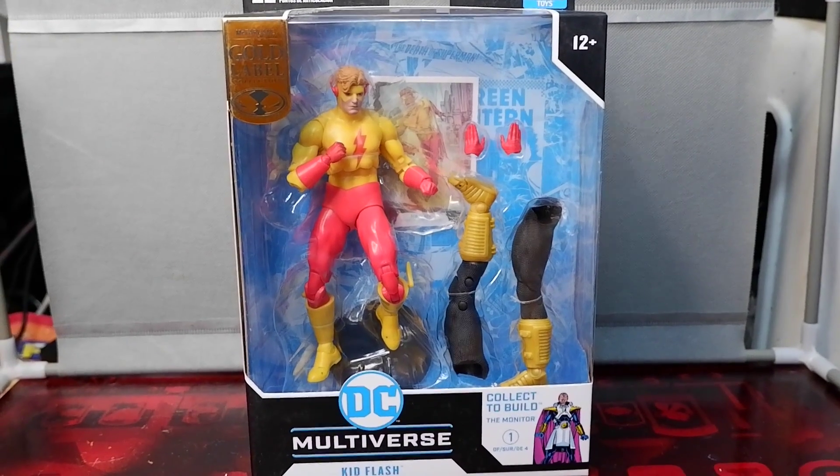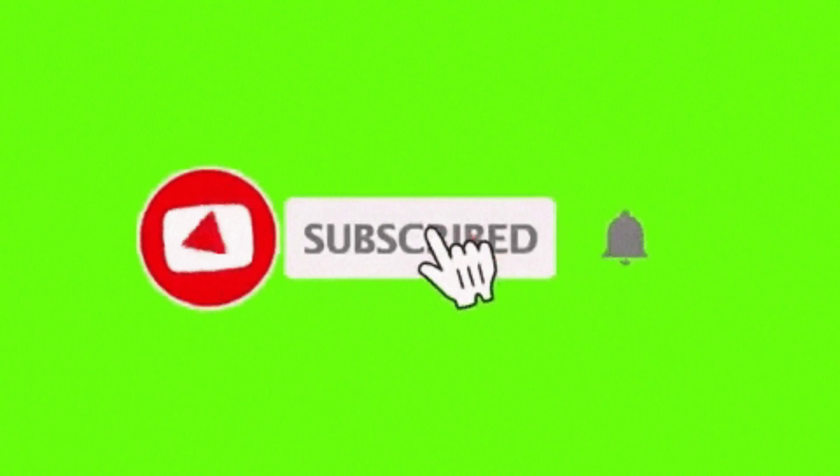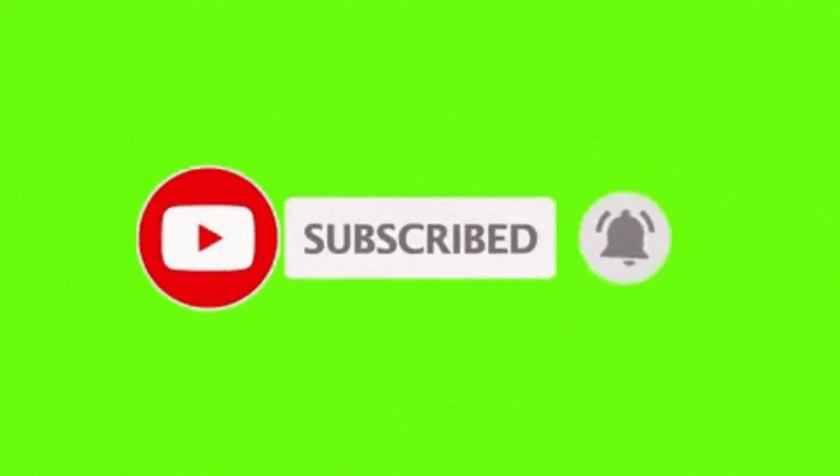Hello guys, today we're going to unbox and review the Kid Flash figure from McFarlane. But before we continue, don't forget to hit that like button, share this video, comment, subscribe to my channel, and hit that notification bell so you'll be updated when new content comes out.